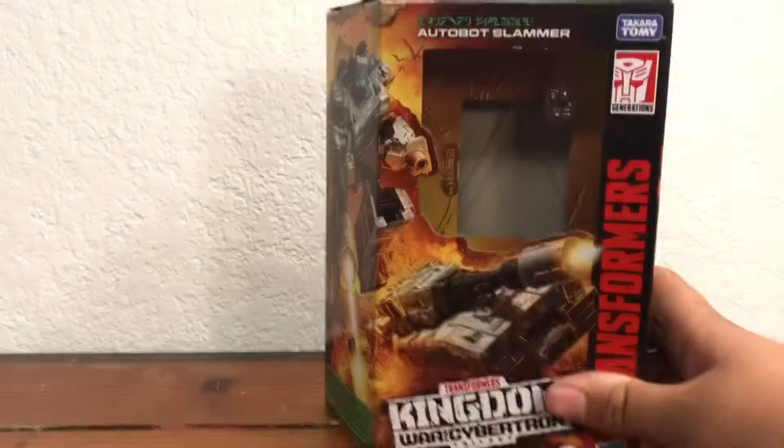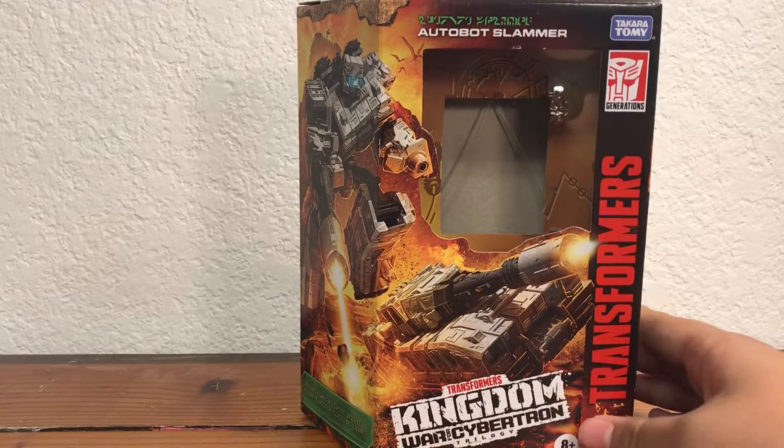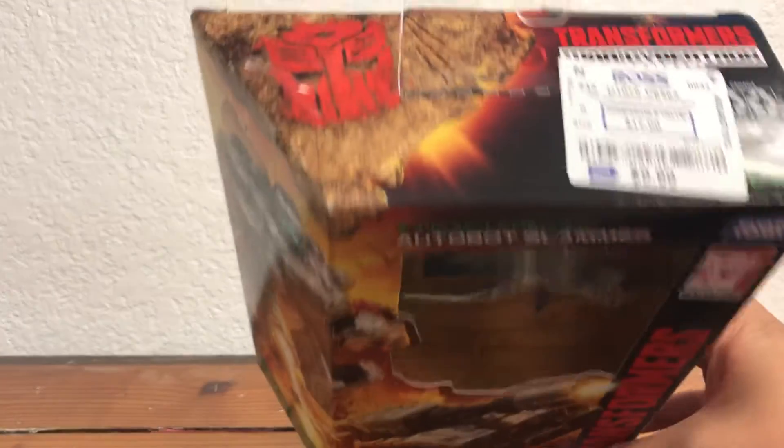Hello everybody, I am Kaiju Cooper and today we are going to be taking a look at Transformers Kingdom Autobot Slammer. I got this guy discounted at Ross for like 10 bucks — pretty good for a deluxe.